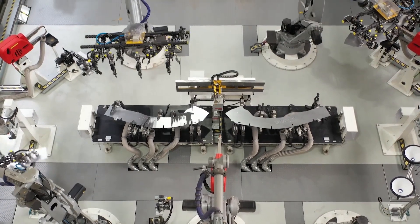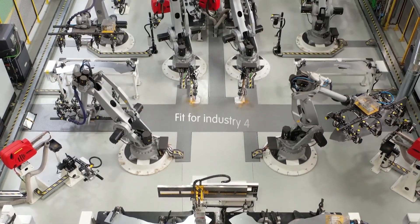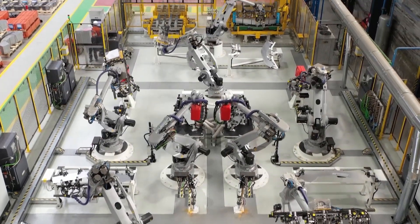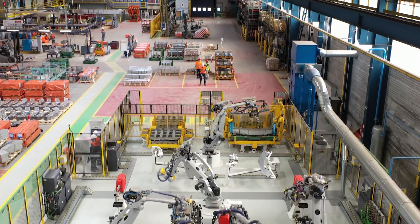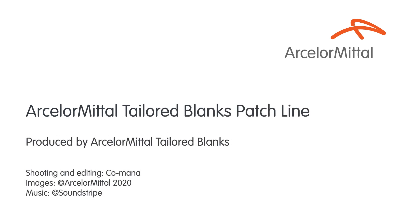ArcelorMittal's all-new patch line in Liège is a state-of-the-art assembly line for OEM parts and fit for Industry 4.0. The line can produce any patch assembly and tailor it to the needs of the automotive industry, including new key pieces of production for electric vehicles.